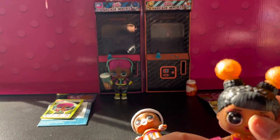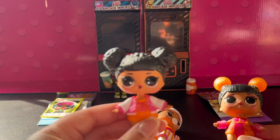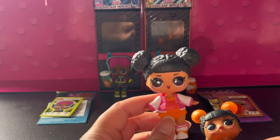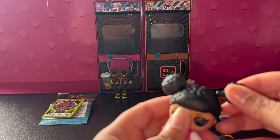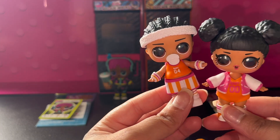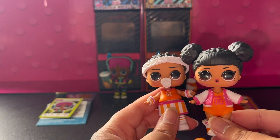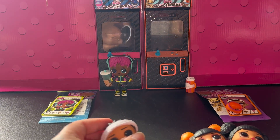I got her way before I started doing YouTube, actually. I got her from the LOL Little Surprise Big Sister series, and her hair comes off. Her number says 'Baby Zero Zero' in the back. So cute — I love them, I just wanted to show them.